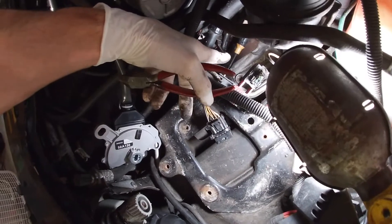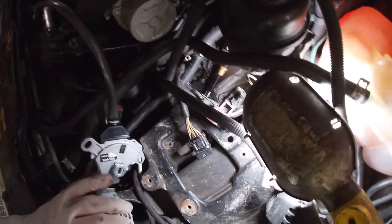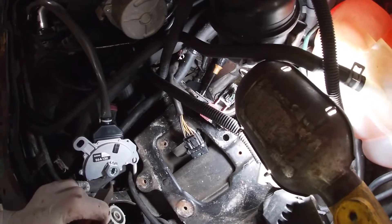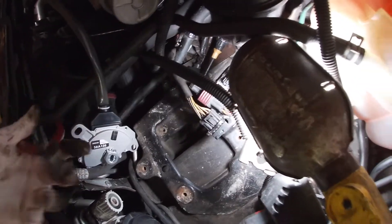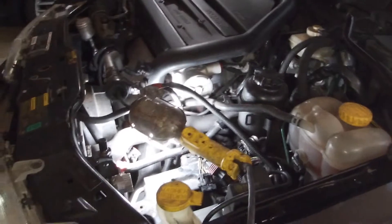Before we continue pulling on wires — right here where my finger is, there's a zip tie holding all the harnesses together. We're just going to snip that to free up this harness that we just unplugged, which is for the switch.